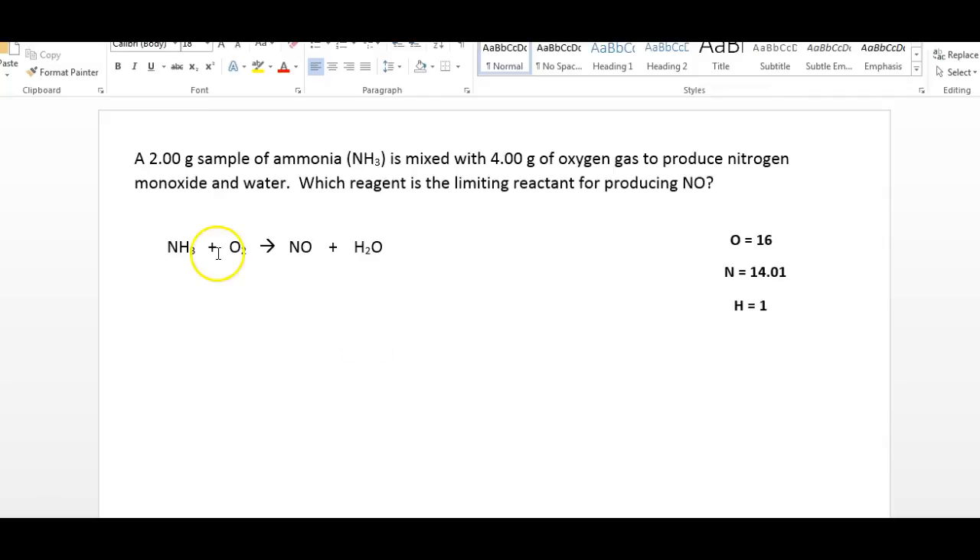It says a 2 gram sample of ammonia is mixed with 4 grams of oxygen gas, O2, and it produces nitrogen monoxide, or NO, and water, H2O. Which reagent is the limiting reactant for producing NO or nitrogen monoxide? The first thing you always want to do is take these words and put them into an actual equation. We have ammonia, oxygen gas, nitrogen monoxide, and H2O water. Then we have to balance it — we're going to see a 2 here and a 3 here. If we put a 3 and a 2 here you get that balance: 2 times 3 is 6, 3 times 2 is 6.